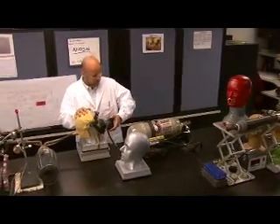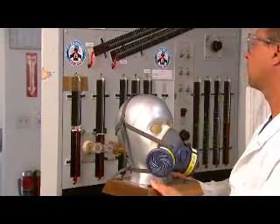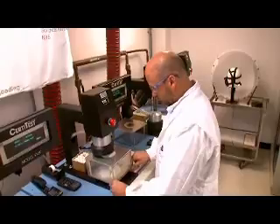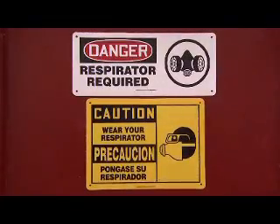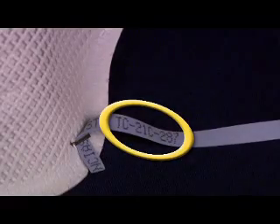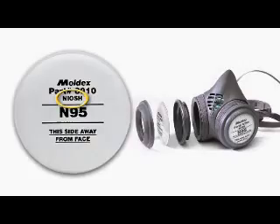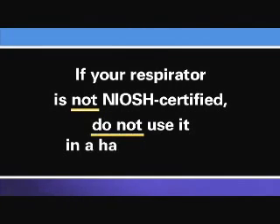The National Institute for Occupational Safety and Health, or NIOSH, tests different respirator models in its laboratory to make sure they meet certain minimum performance standards. To become NIOSH certified, respirators must pass the performance tests listed in NIOSH's regulations. For example, NIOSH tests the filter efficiency of the filter materials used in a respirator. When respiratory protection is required, employers must provide NIOSH certified respirators to their workers. To see if your respirator is NIOSH certified, look for the NIOSH logo as well as the Test and Certification Approval Number, or TC number. The logo and TC number can be found on the respirator's package or the user instruction insert, and sometimes they appear directly on respirator components such as the filter or cartridge. If your respirator is not NIOSH certified, do not use it in a hazardous area.